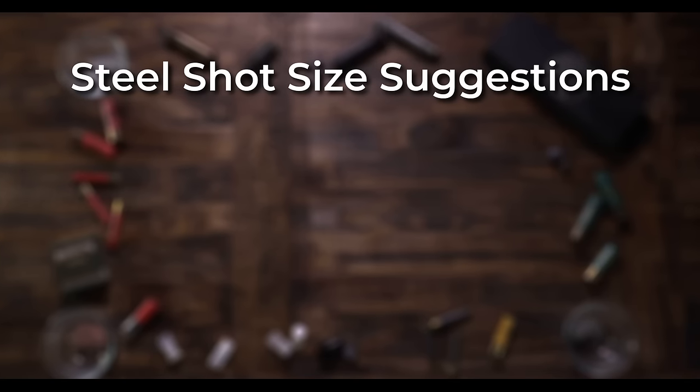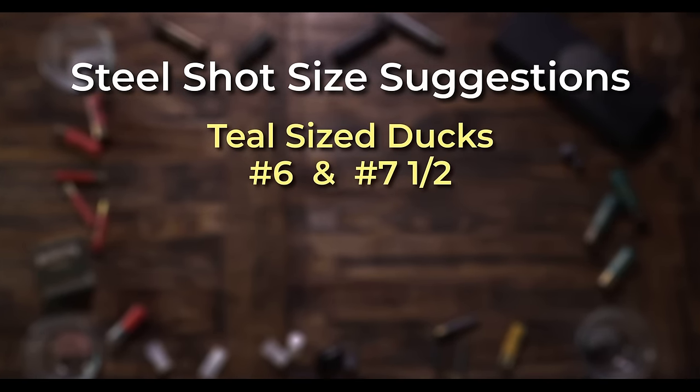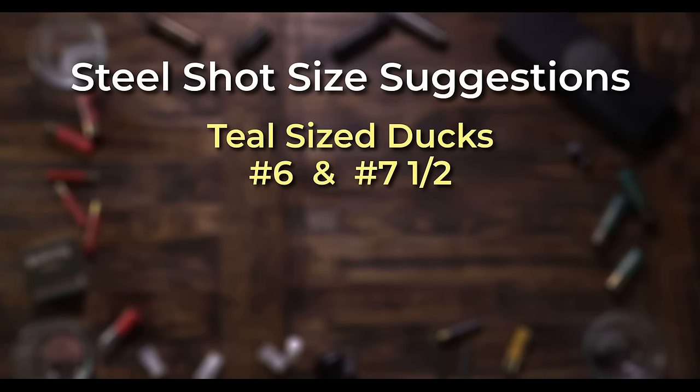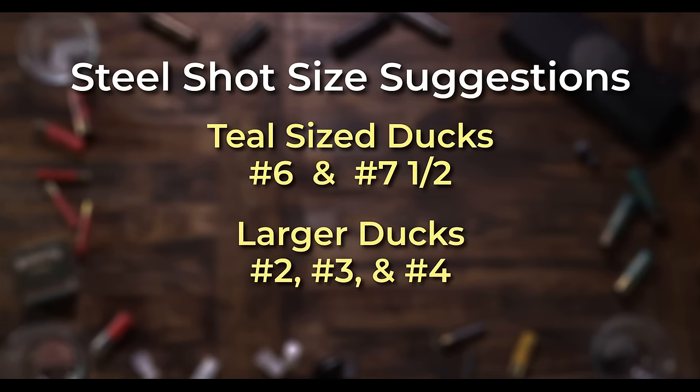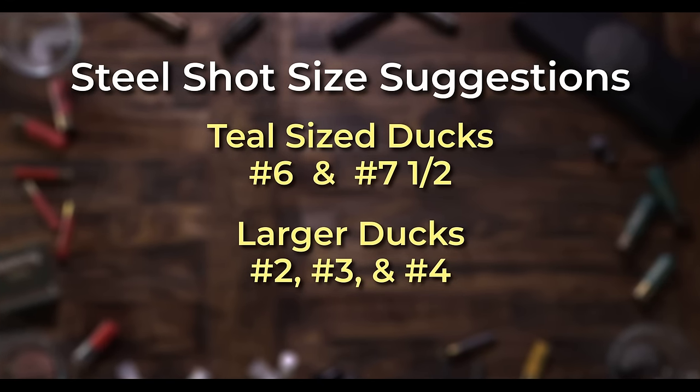Here are a few suggestions on shot sizes for steel. If you're shooting teal size ducks, sixes and seven and a halves are good. For larger ducks, I suggest shooting twos, threes, or fours. I rarely shoot a three inch 12 gauge shell. The problem with many of the three inch shells and every three and a half inch shell that I've ever shot is felt recoil.